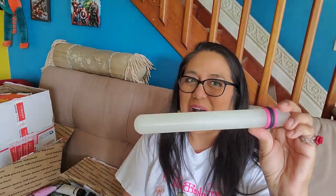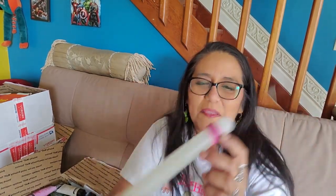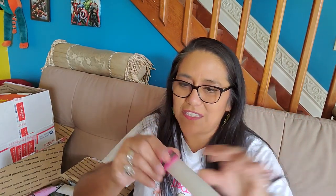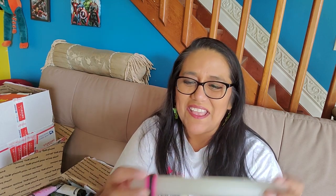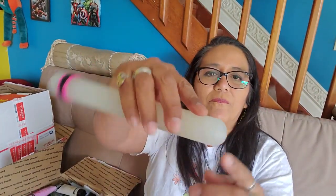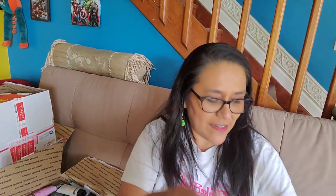I thought it was a glow stick for a second, but I want to say this is a roller — like to roll maybe clay. It's got these little rubber bands on the edge. Cynthia, you've got to tell me if I'm right about this. I need help with that one. I'm thinking it's a roller — that's what I'm going to go with unless you tell me otherwise. It's just a very thick piece of plastic, smooth, round, with a nice weight to it. Let me know what you think it is.